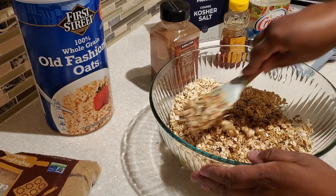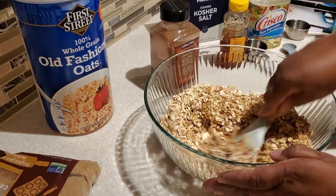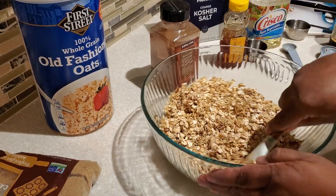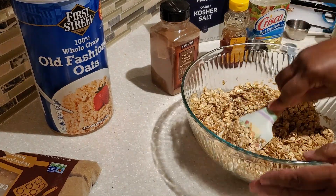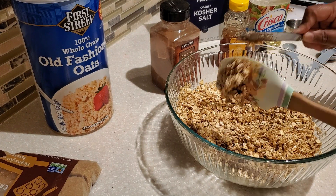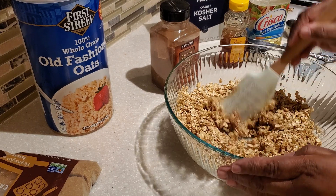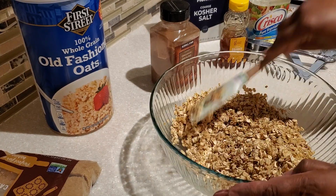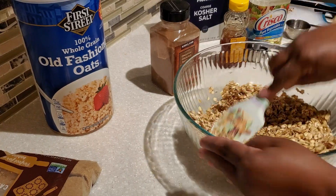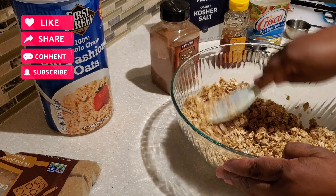Once all the ingredients are in your bowl with the oatmeal, use a spatula and mix everything around. Rotate your bowl — the goal is to coat all the pieces of old-fashioned oats with the honey and oil. Things will be sticky because of the honey; just keep mixing and pressing down, breaking up any little clusters of cinnamon or light brown sugar and mixing them all around.